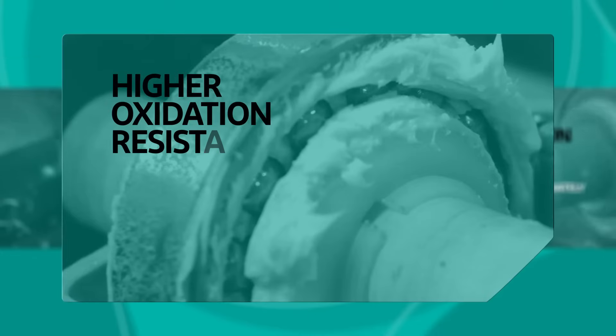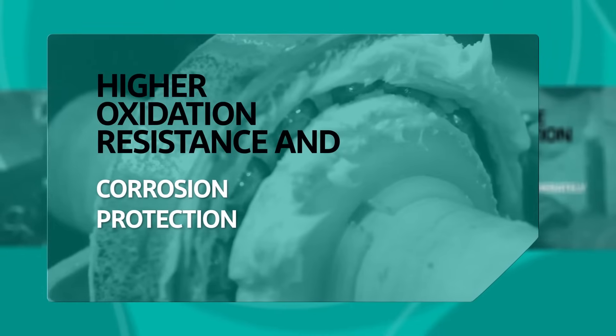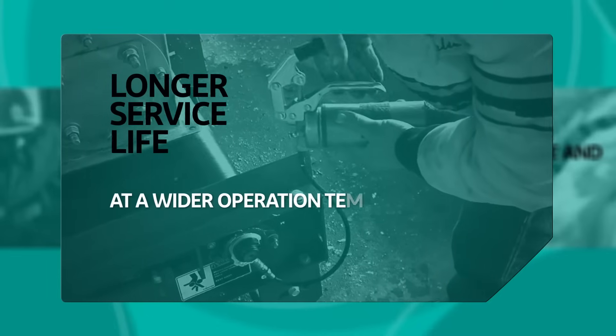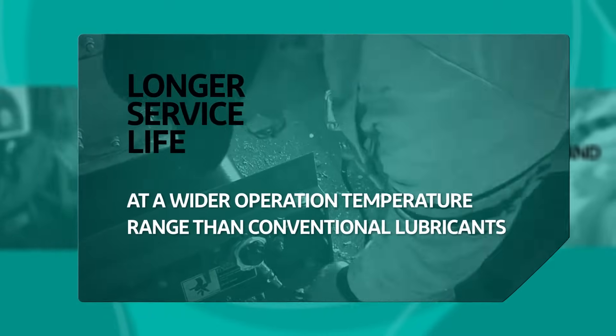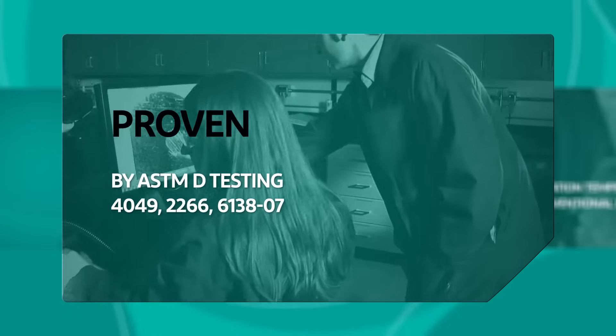It also provides higher oxidation resistance and corrosion protection, and longer service life at a wider operation temperature range than conventional lubricants — all proven by ASTM testing.